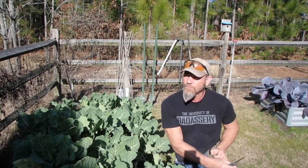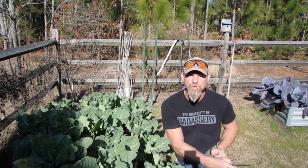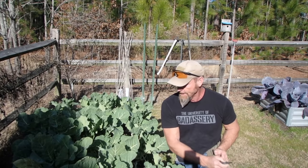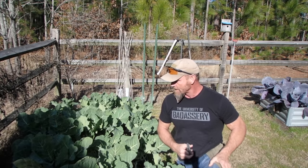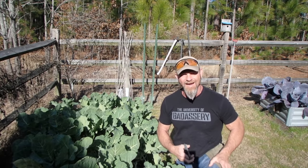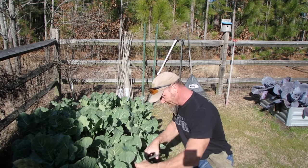If you just freeze your veg, a lot of times they're just gonna end up mushy when they defrost. So I'm gonna harvest a bunch of these collards and then we'll go into the kitchen and start the blanching process. I'm just gonna chop away at these things.